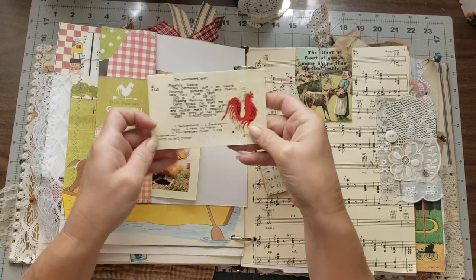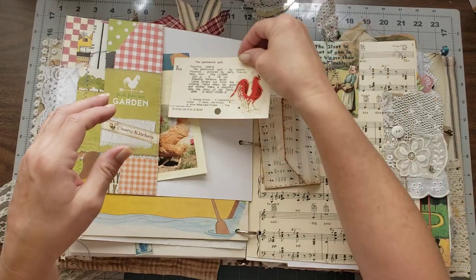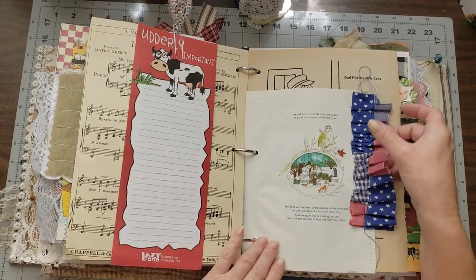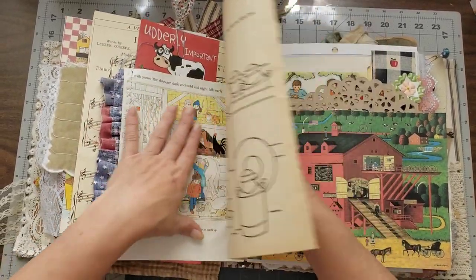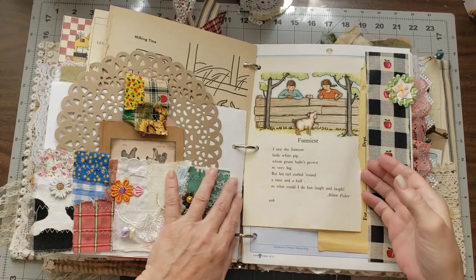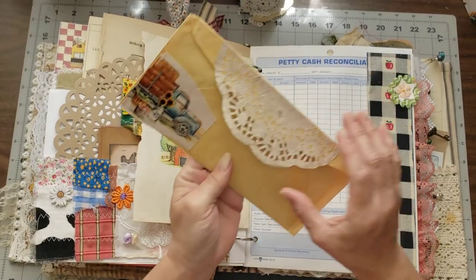There's a General Electric envelope — nothing in it because the book is so stuffed already — then a pocket with a little envelope with goodies, and I used a napkin my sweet friend Laura sent me that says 'the patchwork quilt.' There's a little notebook with lined papers, a scripture card, a memo sheet with a little ruffle, and coloring book pages with milk pails. I added a pretty doily in here and a little pocket with a tag.